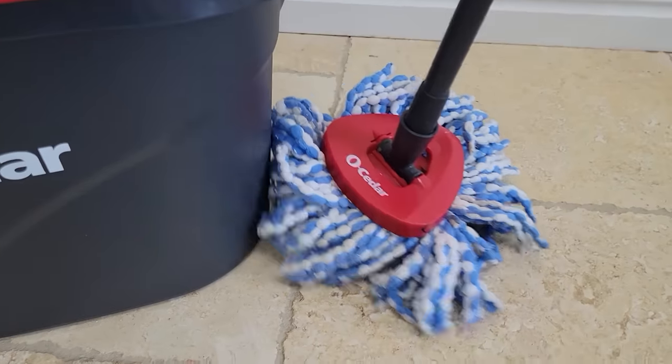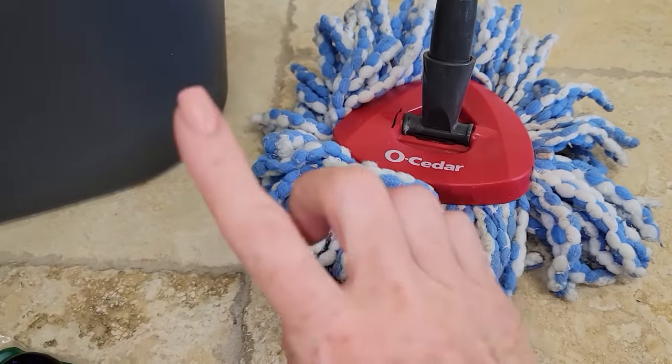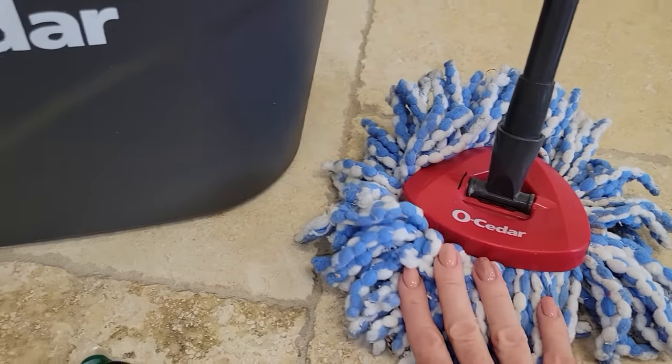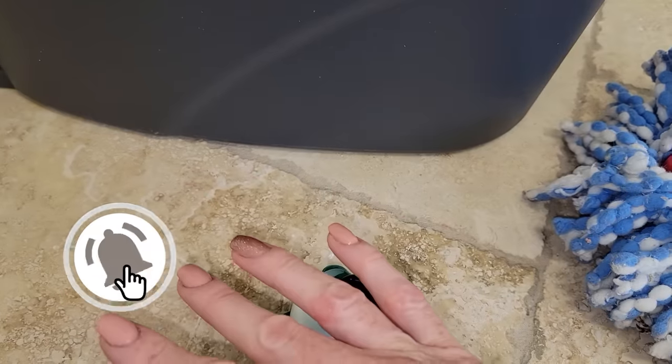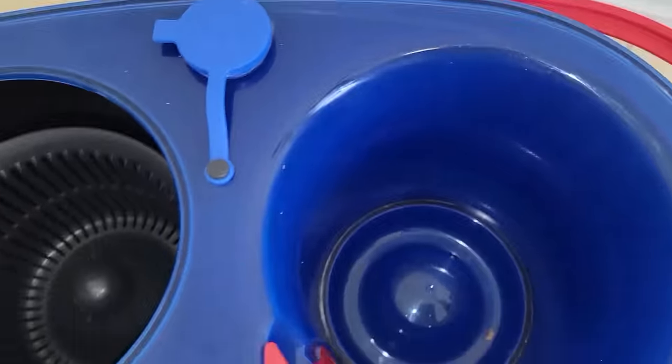Make sure to stick around till the end because if you are mopping your wood floor I'm going to show you an extra ingredient you need to add so that you don't damage your wood floor — you don't want to miss that. But first, if you are new to Clean Freak and Germaphob be sure to subscribe and hit the notification bell so that you don't miss future uploads about cleaning tips and hacks. Now let's not waste any more time and let's mop this floor.